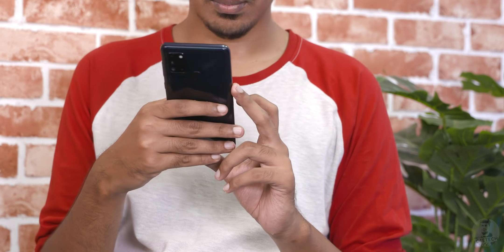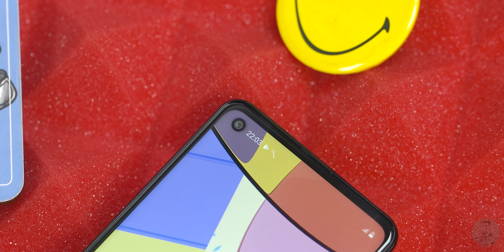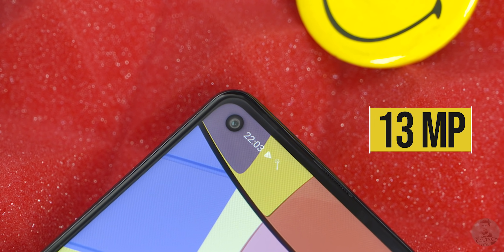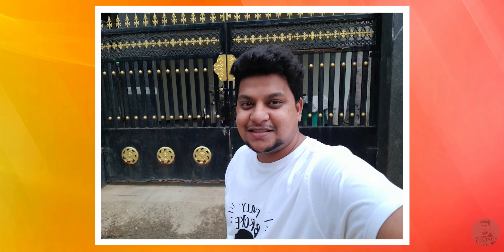The screen-to-body ratio has gone up since we now get a punch hole instead of a notch, and inside this punch hole sits a 13-megapixel camera. The selfies it took seemed pretty detailed, I like the colors here — skin tones appear natural — and of course there's a Live Focus mode so you could boost up the bokeh of your background.